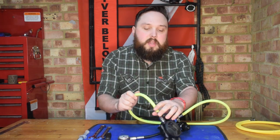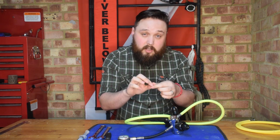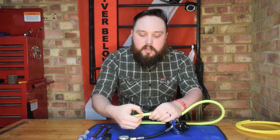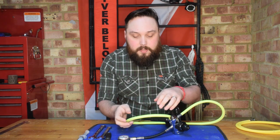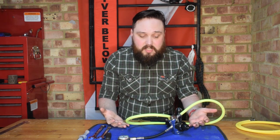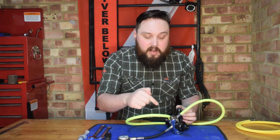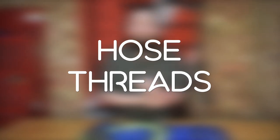Braided hoses are much the same, except you're feeling for lumps and bumps — you won't get cracking, but you can get the odd thread breaking. If one or two threads are frayed, that's okay and the hose can survive. If it's more than about three, start thinking about replacing it. Discoloration is fine. If there are any leaks coming from either end, it's more likely to be an O-ring issue. If the leak is along the length of the hose, you have an integrity problem and definitely need to swap it out.